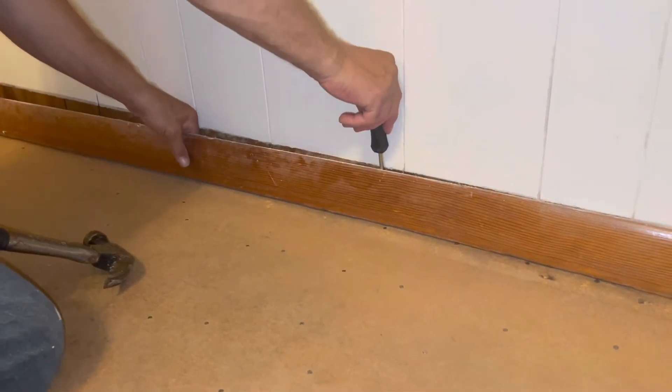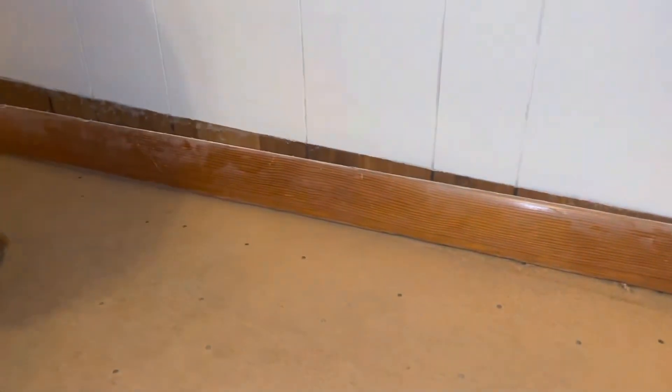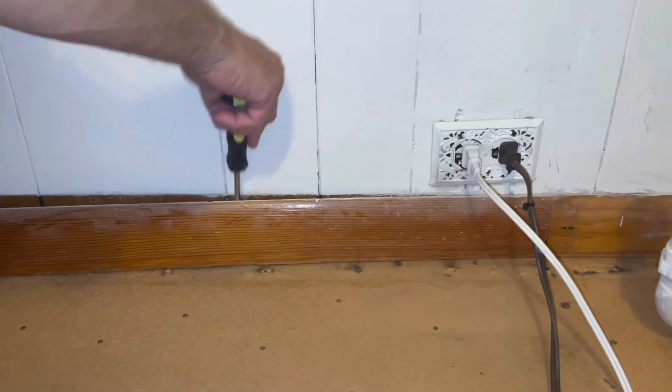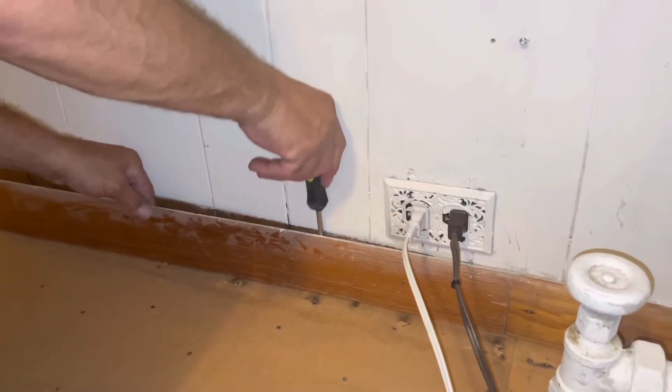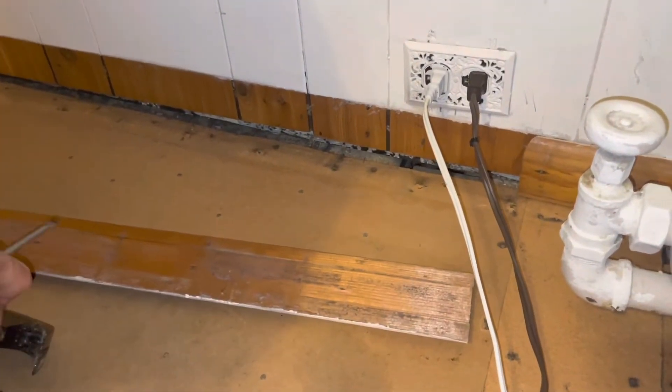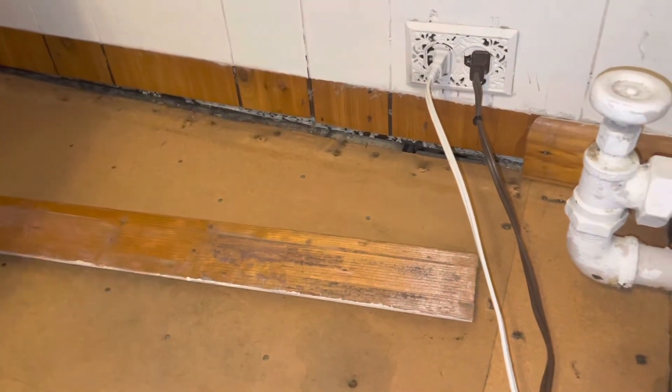Look at all that dust — you can even see it on the camera. All that horsehair is up, it's all from behind the baseboards. Also guys, make sure that you pay attention to which baseboard goes where — we're just marking them with a Sharpie because you don't want to get them mixed up. Look at under here — the walls are painted white, but I'm really interested in the old history of homes.